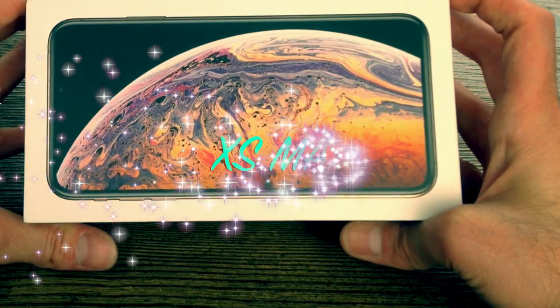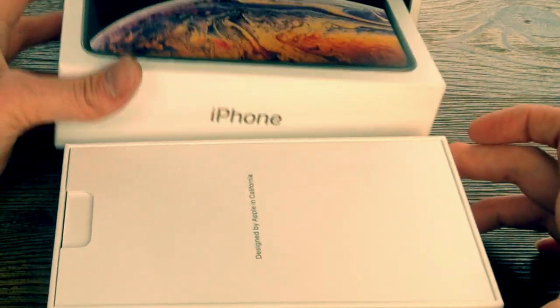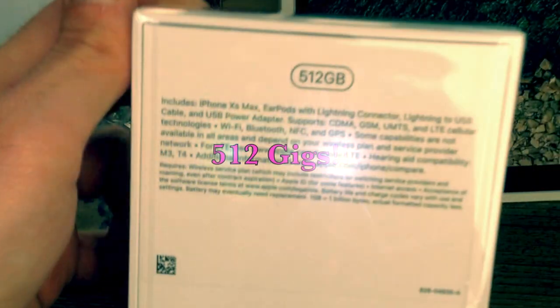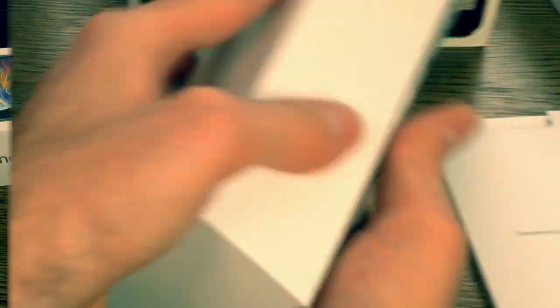I'm so excited — here we have our iPhone XS Max. We are now unboxing it for the first time. Take a bite out of my Apple — this is our very first unboxing, designed by Apple in California, the Golden State.